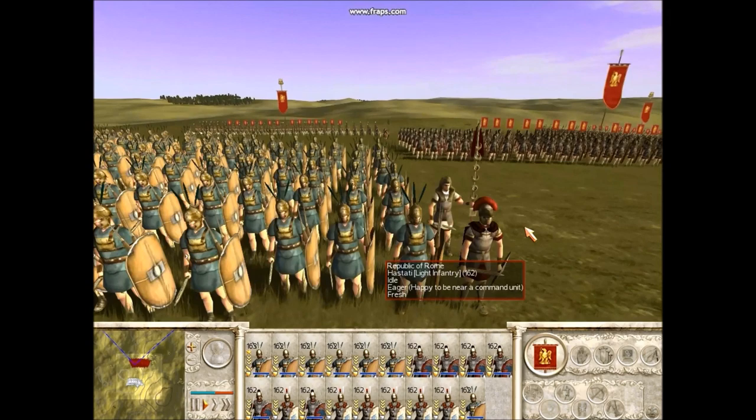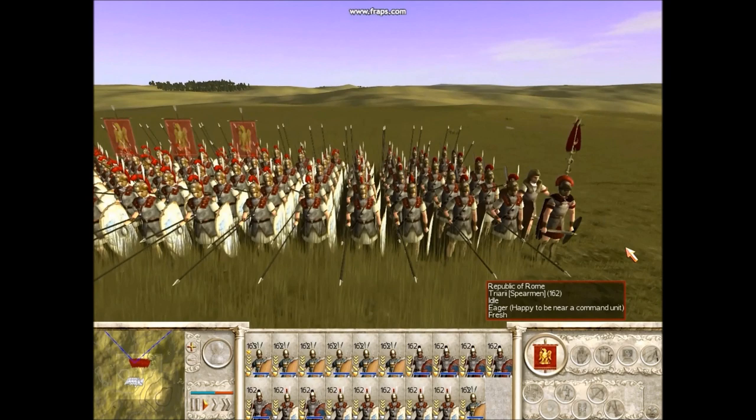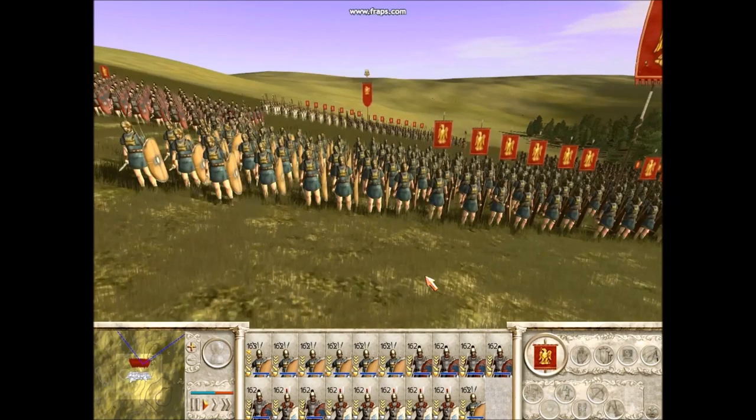I'm actually using the Rome Total War engine and the Total Realism mod for that. It's showing the three different ranks, three lines spread out, and as you can see here, there are three different types of soldiers, and they went in order from front to back in terms of experience, least experienced at the front.